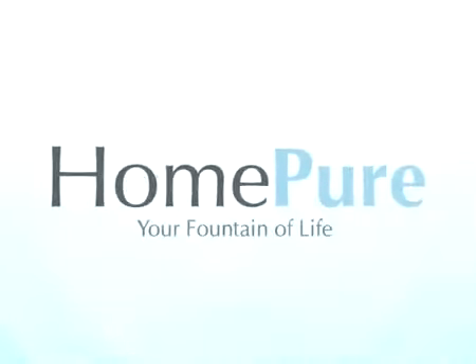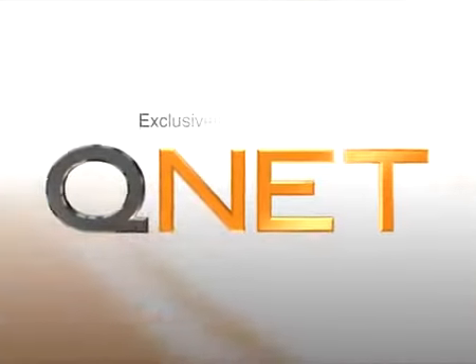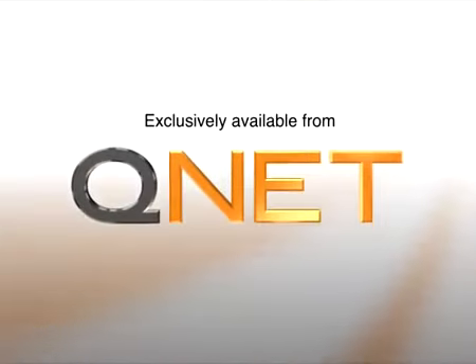HomePure — your fountain of life. Home exclusively available from QNET.